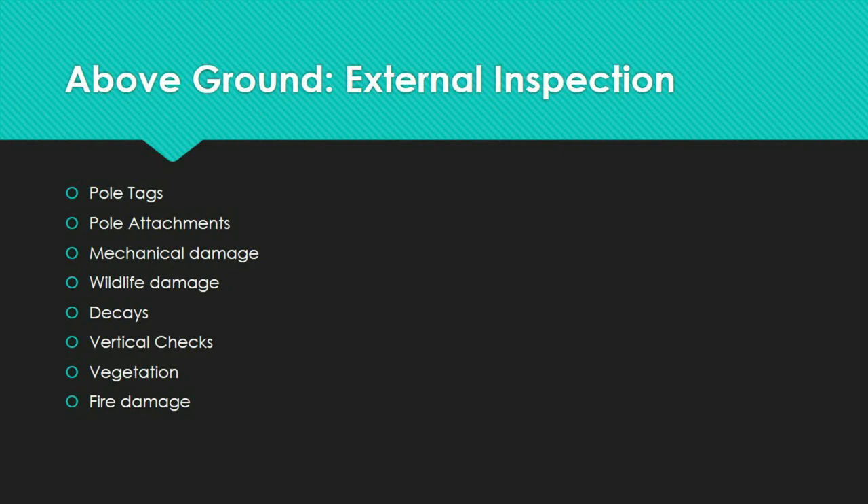Above ground visual inspections are performed to record information on the pole and its attachments, as well as to identify and document faults. The information gathered is written down on paper or entered into an electronic data collector, such as an iPad, iPhone, or computer. Items checked include pole tags, pole attachments, mechanical damage, wildlife damage, signs of decay, vertical checks, vegetation, and fire damage.